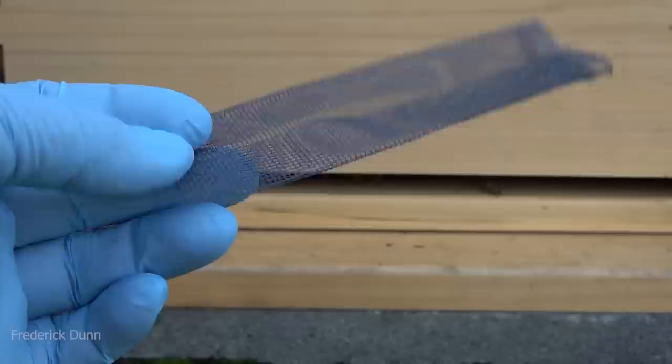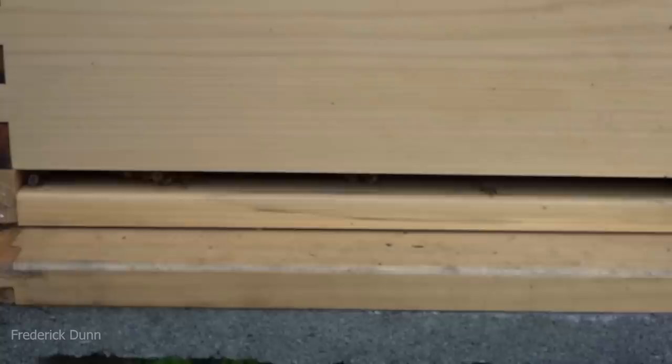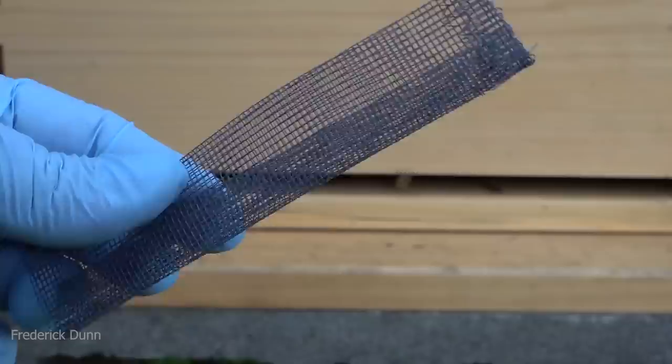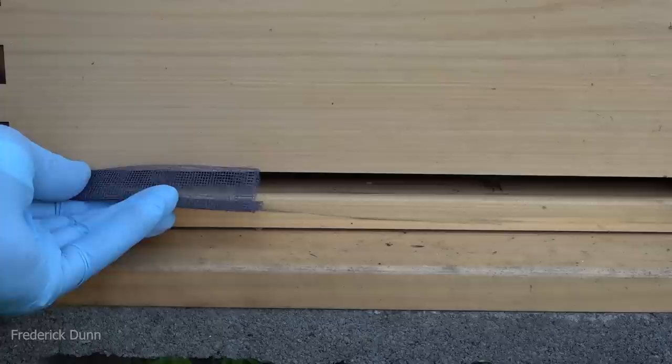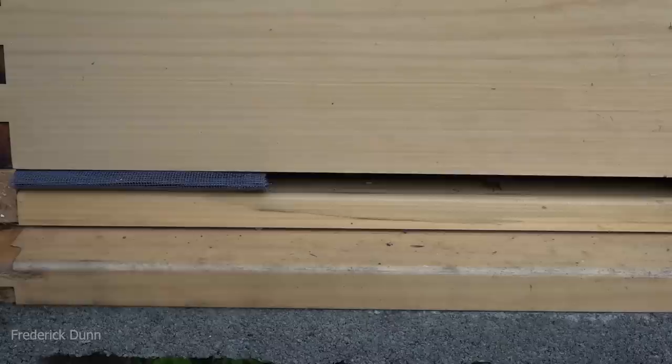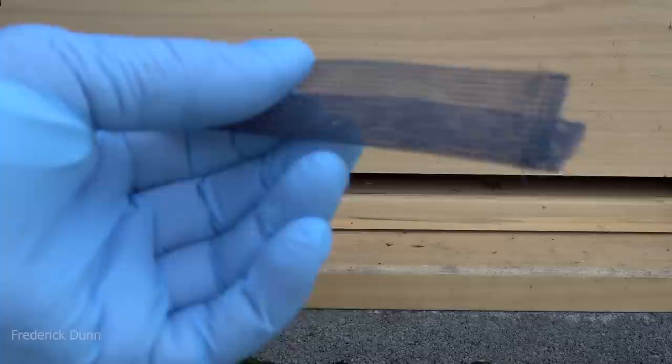A very simple thing: this is regular window screen, and I just cut equal lengths of it, tripled it over, and we're going to fold it into a little V and just hand-push it into this little opening. The Flow Hive bottom boards don't have standard-size entrance reducer openings — they're a little smaller — so we're just going to loose-fit this in there. Wasps and yellow jackets can't pull it out. The only thing that would move this would be a mouse, and if it were moved, we'd know a mouse was trying to get in.